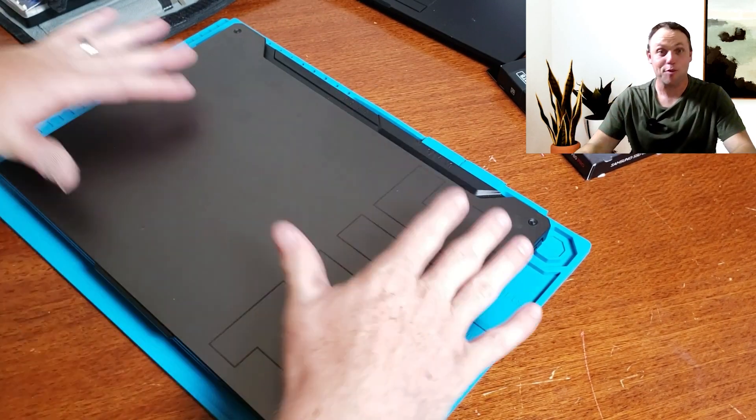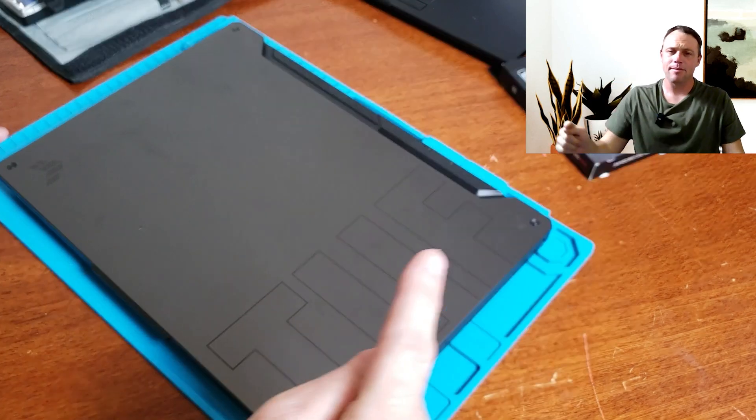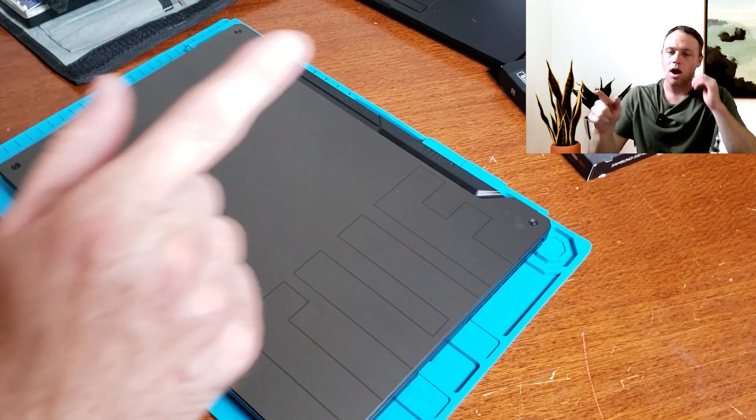Alright guys, today I'm going to be upgrading this laptop right here to another SSD. He's going to be gaming on this thing, so we're going to get it rocking and rolling.